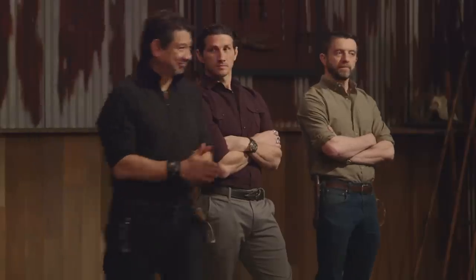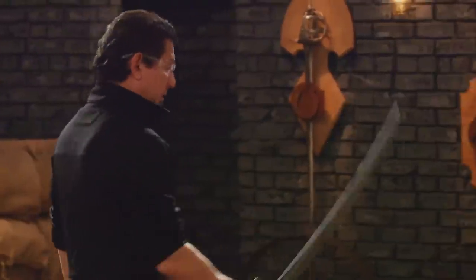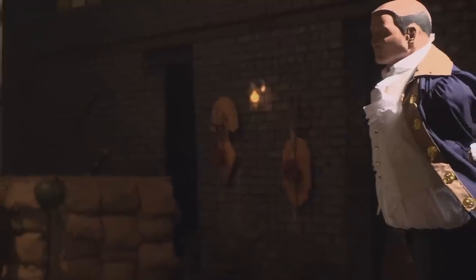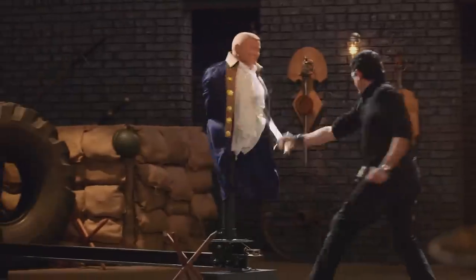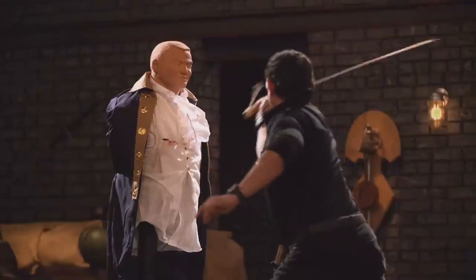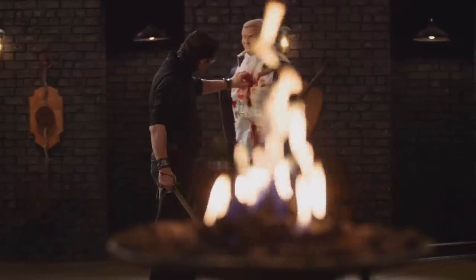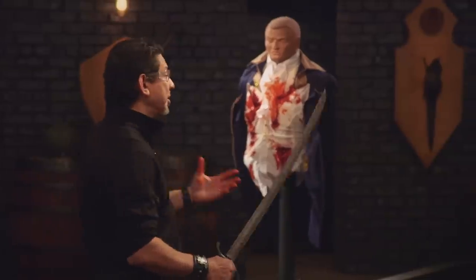All right, veterans, our sharpness test today is the Hessian Charge. This is all about what your edge will do to these dummies. Tyler, you're up first. You ready? Yep. All right, Tyler, the weight of your weapon does prevent me from going very fast, but you have a very sharp edge all the way through. Your weapon, sir, it will cut.